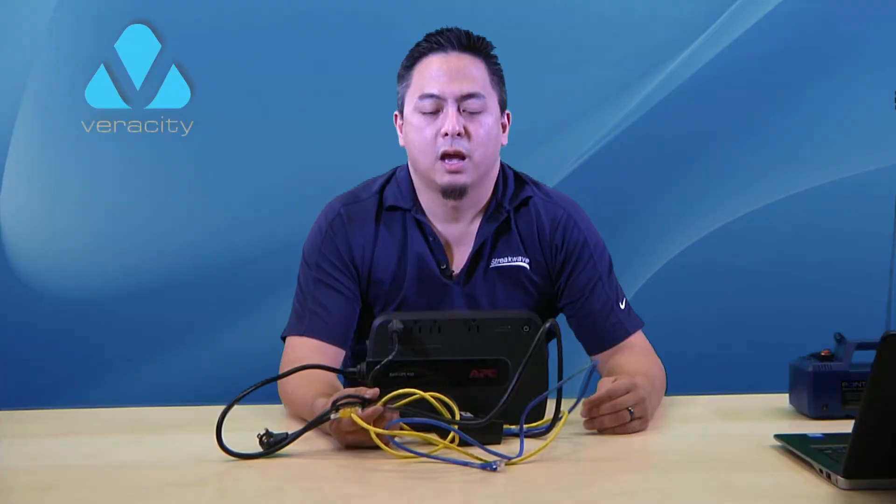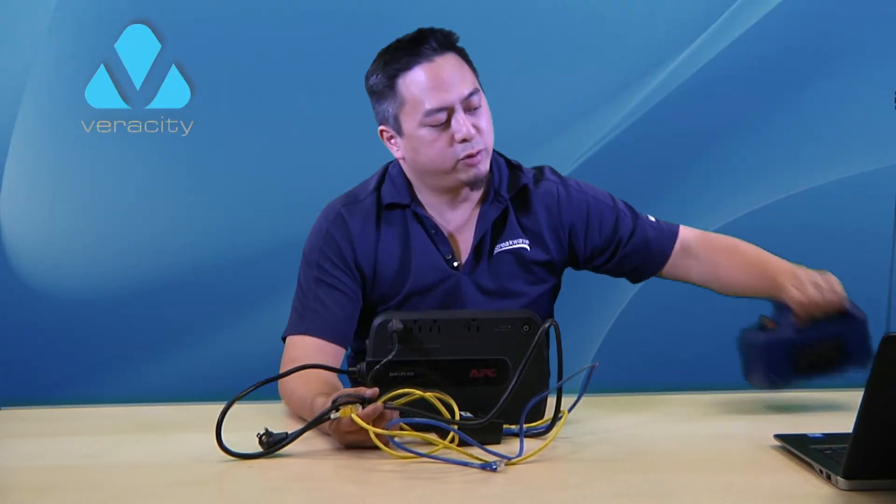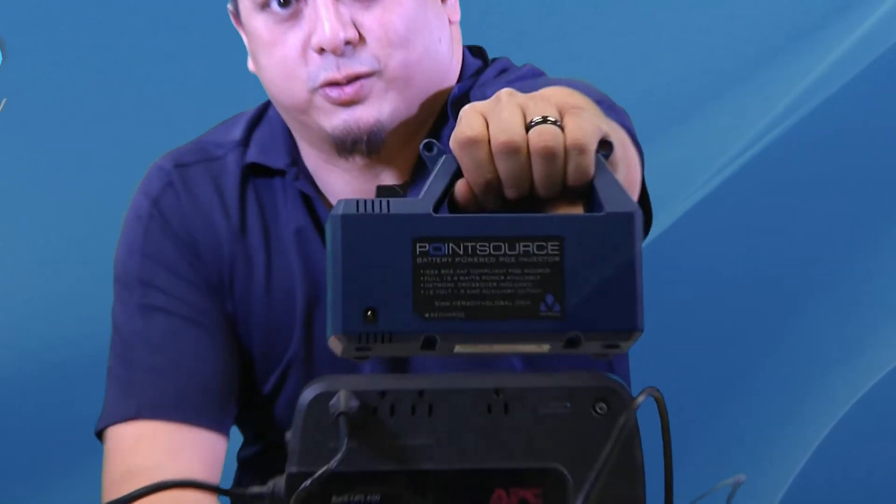Have you ever been on a rooftop trying to line up a radio, or on a pole trying to align a camera, and wished you had temporary power right there? I've seen some of you do something like this. Imagine being able to do all this with something as light and portable as the Veracity PointSource.